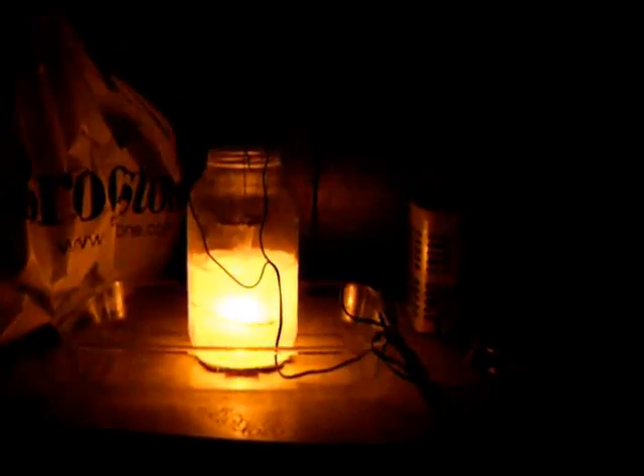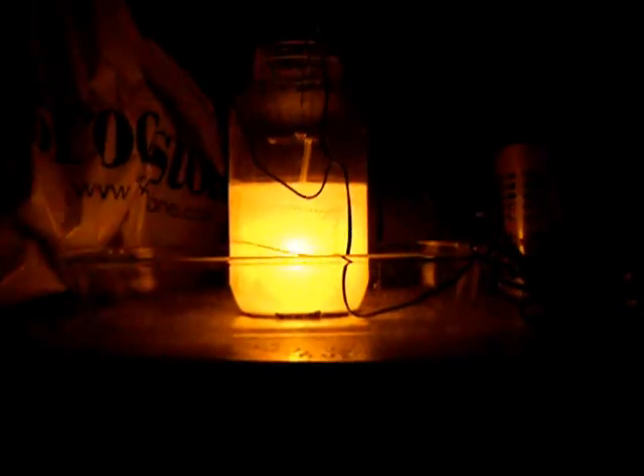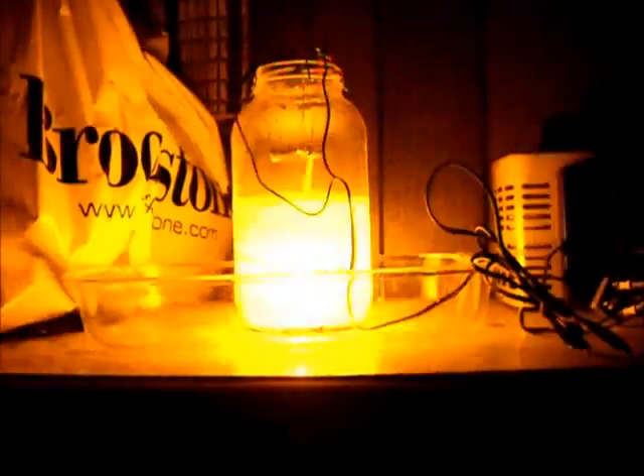We're going to be producing helium atoms from hydrogen ions. A lot of heat. And there's the fusion reaction right there — now we are producing helium atoms.